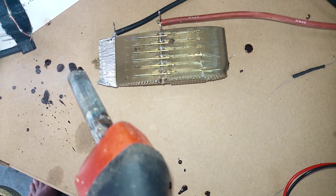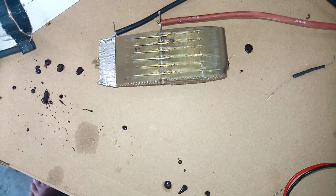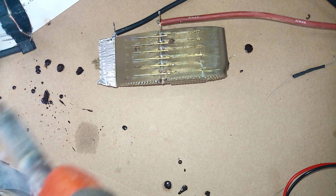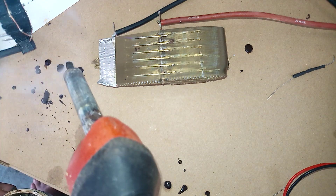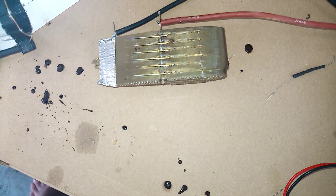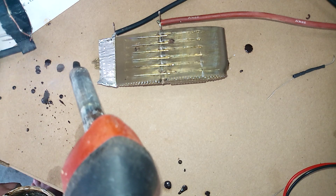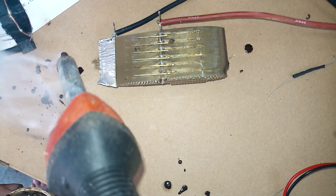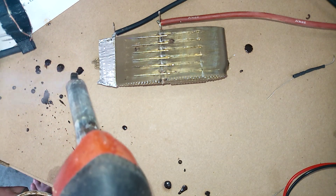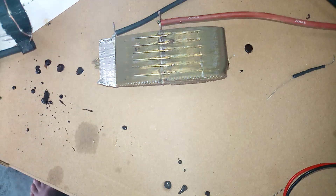Right now we are using 12 volts, so that would be about 18,000 or 20,000 volts on that thing. So far we are having more interesting results with the multi-stage setup, but this is nevertheless interesting in that it works at all.